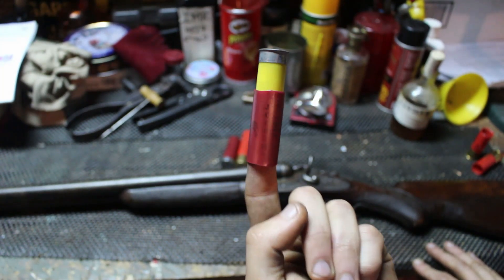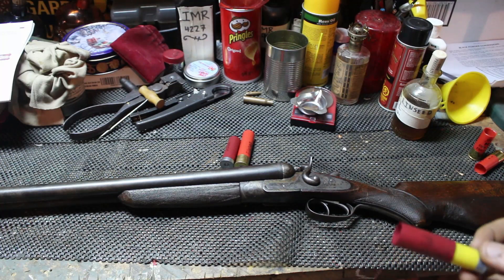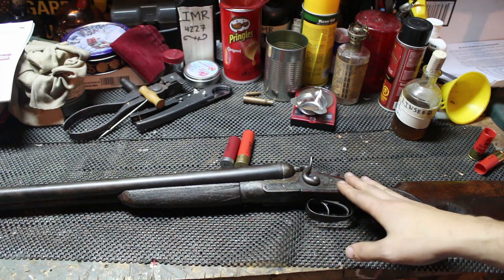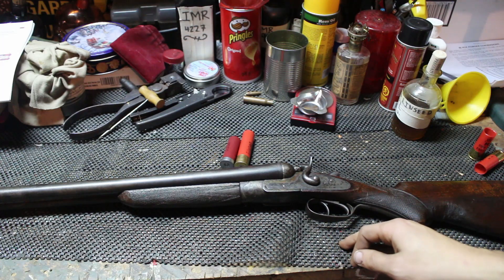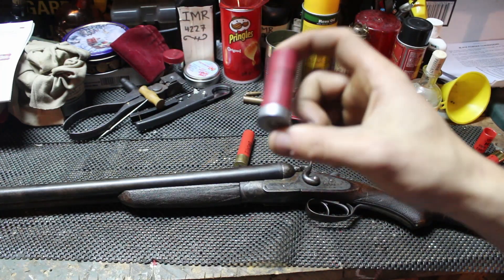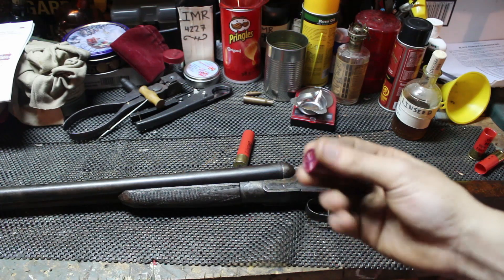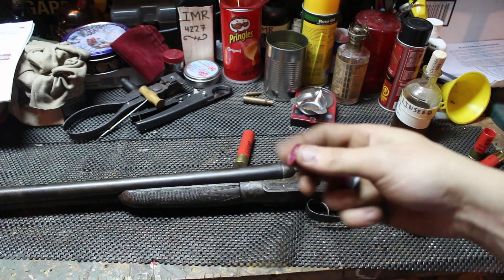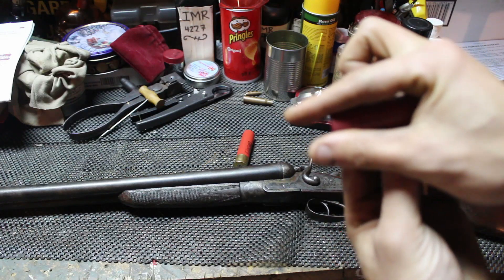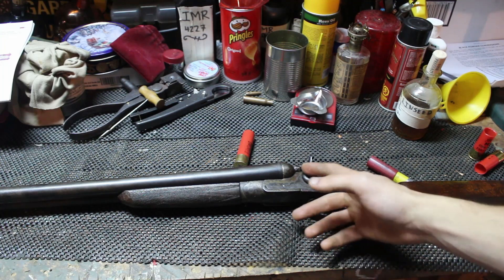For older shotguns like this one, the chamber isn't always as tight and pristine as newer models. This isn't a three inch or three and a half inch chamber — it's a two and a half inch chamber. That means I'll use two and a half inch shells, which expand to two and three quarters. If you drop in a modern shell it'll fit fine going in, but once the crimp expands, the chamber cone won't let it expand fully, causing back pressure in the action, in the firearm, and in the barrel.